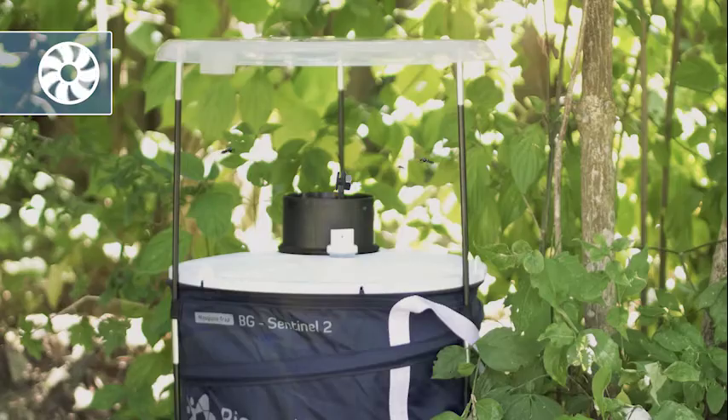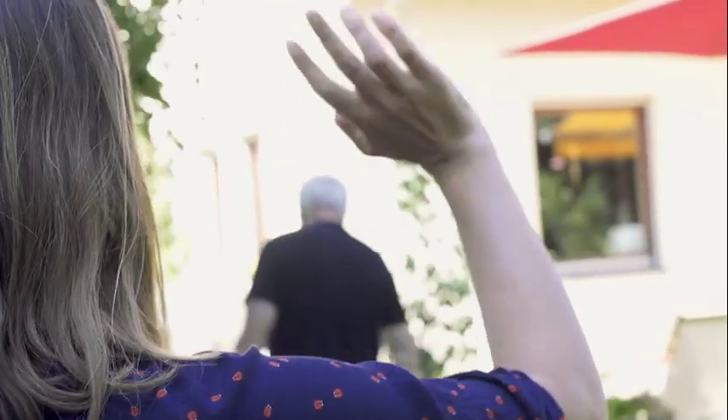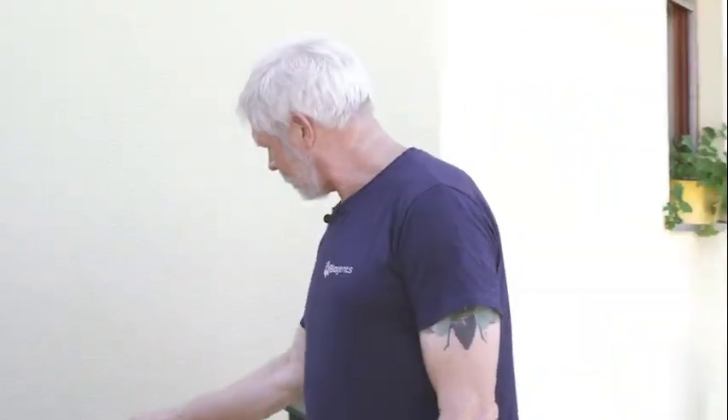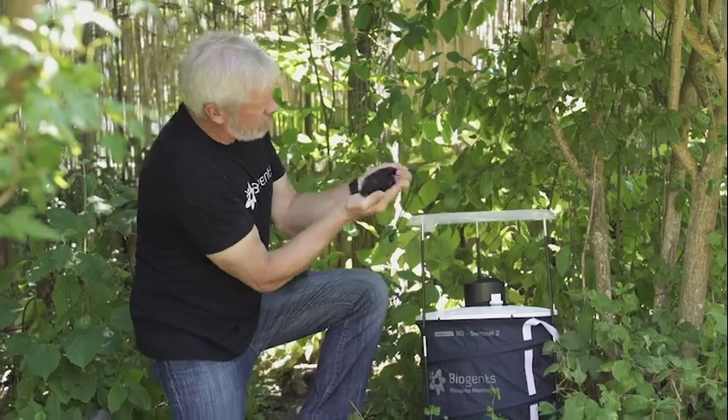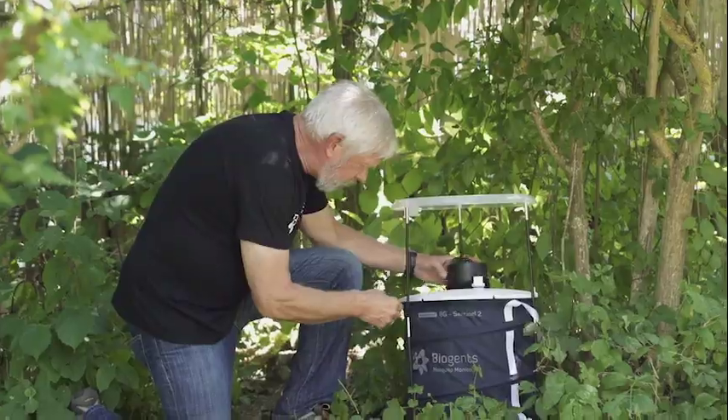Now the trap will run continuously during the whole study. Now that everything's set up and operating properly, I'll be back once a week just to check on things and to replace the collection bag. Then we take the mosquitoes from the collection bag and head on back to the lab to identify them.